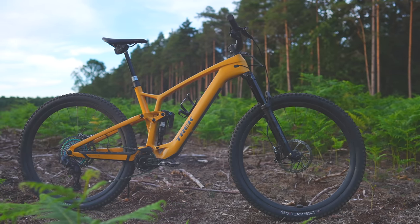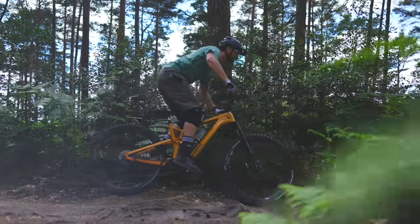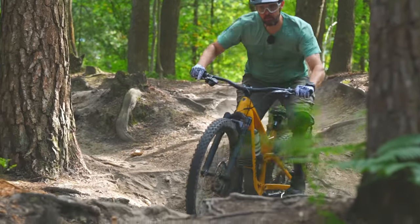This is the Trek Fuel EXE, a lightweight trail electric mountain bike. Out of the box, the bike rides really sweet. It's designed for trail riding — it rides sharp and fairly agile.